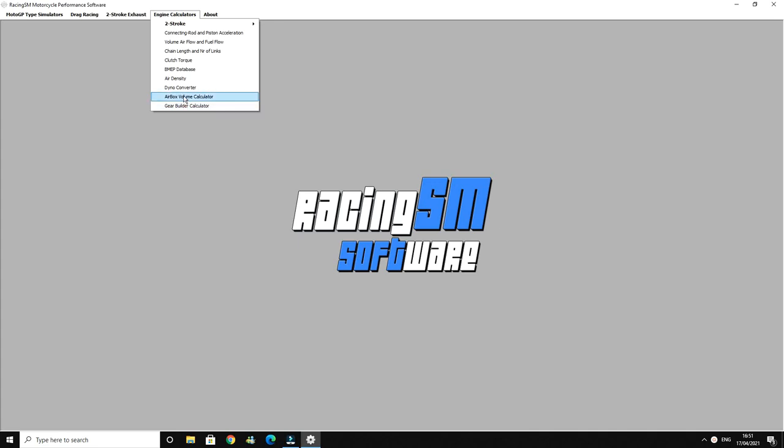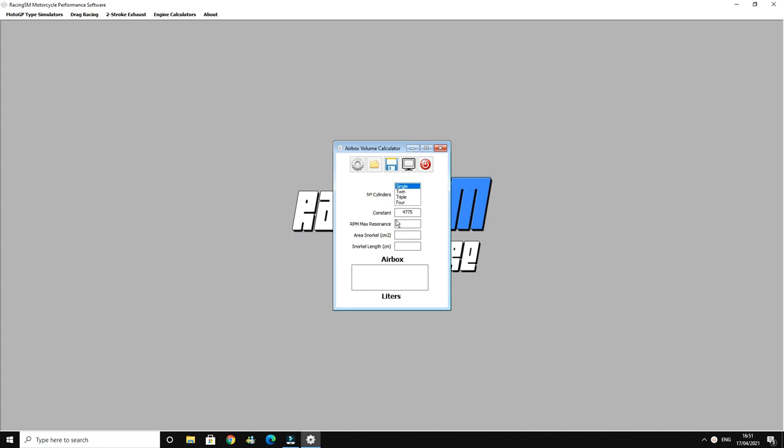We'll open up the airbox calculator, select single cylinder, then go to resonance which is RPM — about 7000 RPM more or less for this bike. We'll select our volume and then our length, which is 15.2 centimetres. And the area was 36 centimetres squared. Put that into the calculation and it comes out with an airbox volume of 1.284 — so that's 1.284 centimetres squared.